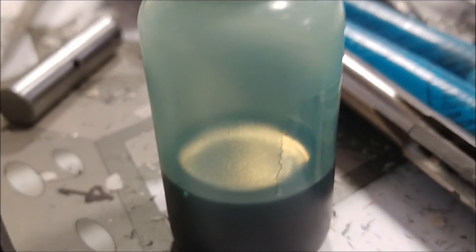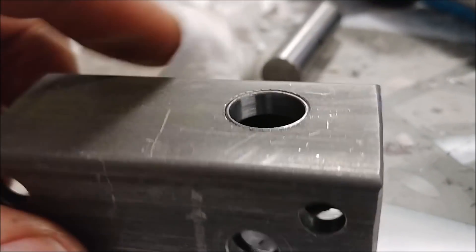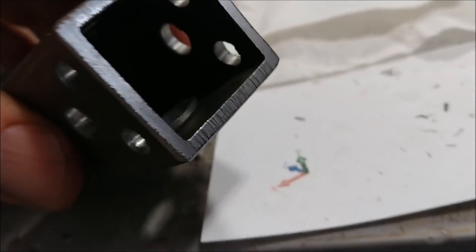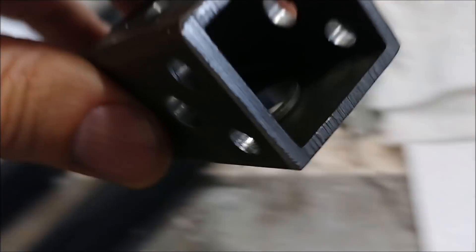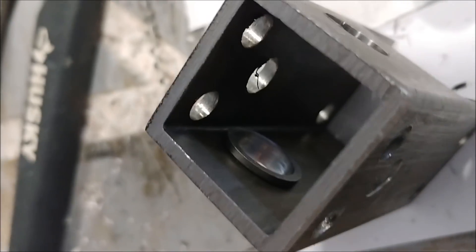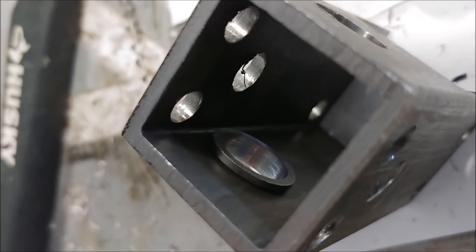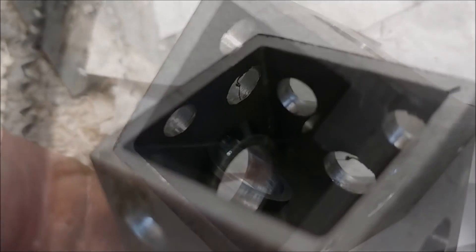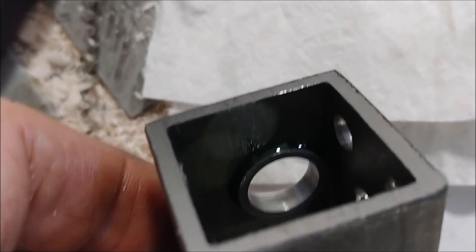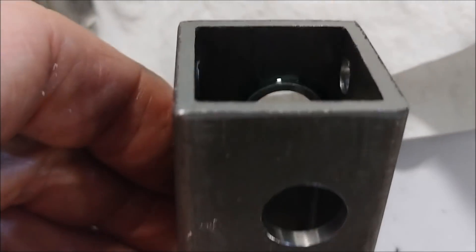Finally, here's our Loctite in a little container, and there's the sleeve inserted. The last thing to do is just put a drop of Loctite in there — it sort of finds its way around the edge. It's a bit difficult to do that and hold the camera at the same time, but trust me, a drop goes in there. You can see it settling around there, and that'll hold it in place. It was a press fit so it's not really going to fall out, but this way it's locked into place.